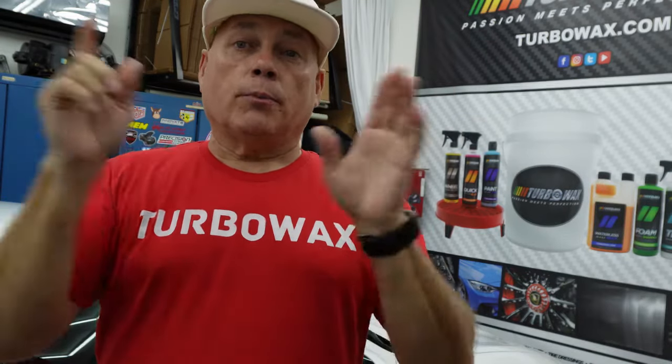Hello and welcome back to the channel. My device didn't record properly so I lost all the introduction plus I lost the first part outside of the washing, clay block, and so on that we do. But today we're going over a 1990s Toyota Celica GT4.